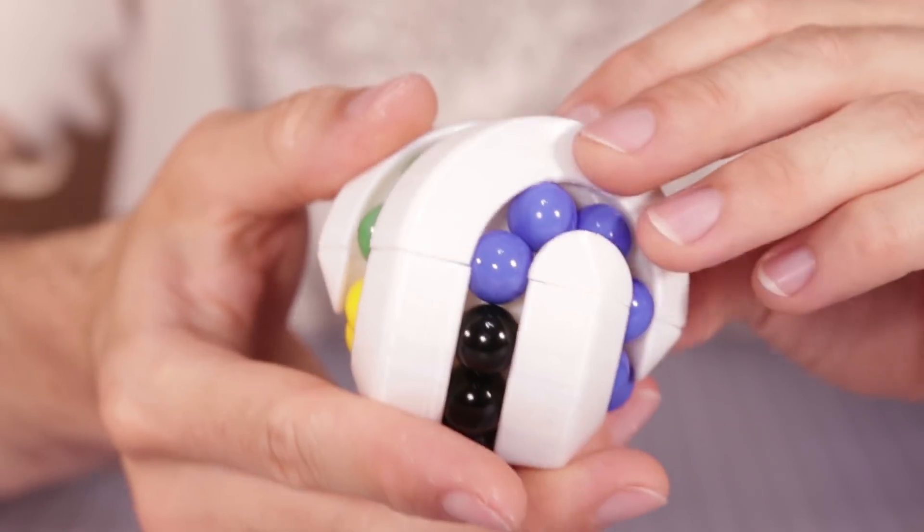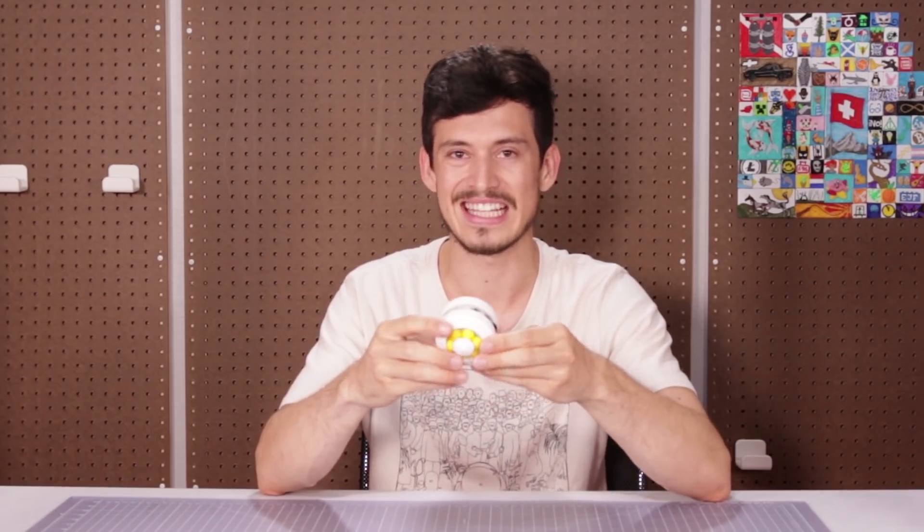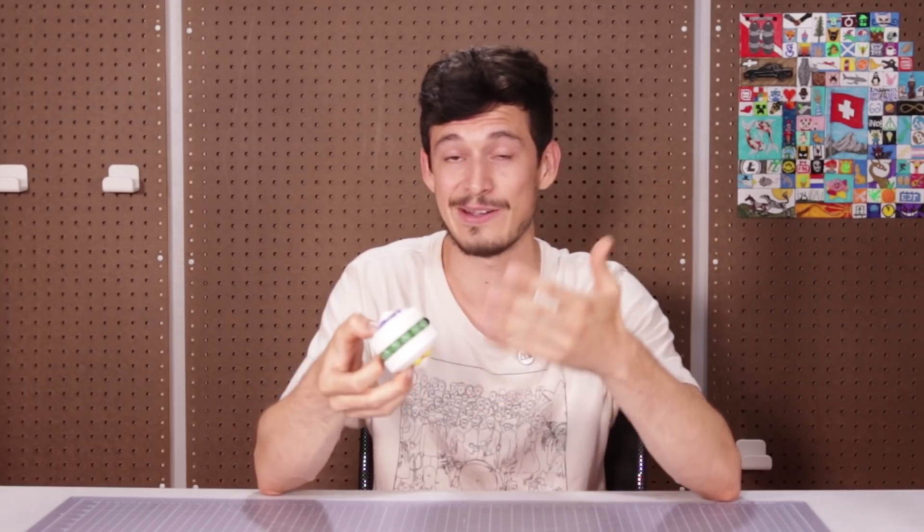Hey guys, it's Devon here with Make Anything. Although in today's video I'm not actually making anything, so you can consider this a bonus video. Last week I printed out a bunch of Spheracons, and the star of the show was this Astrolabicon puzzle that I designed. Since then I swapped out the marbles for some that fit a little bit better, so now this thing works really well. A lot of you wanted me to send it to Chris Ramsey to solve, and I'm a big fan of his channel, but I was like — hey, I have my own channel, why don't I try to solve it? So let's switch to the overhead and get this thing started.